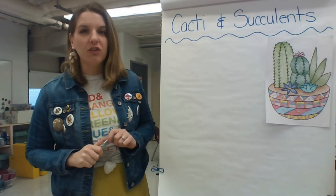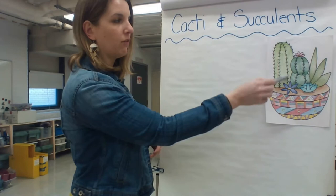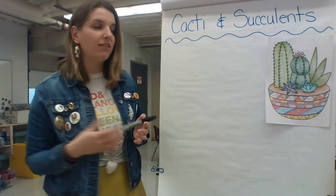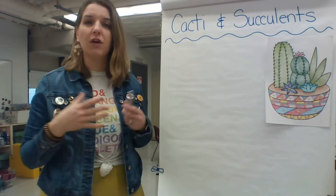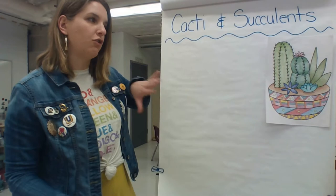Hello artists, and welcome back to art class! For this project, you are going to be making a decorative piece of pottery with some cacti and succulents in it. A cactus is one of those plants that has all those little prickly things over it — they hold a lot of water and you find them in warm, dry climates like deserts. Succulents are very similar but a lot smaller; you can get them in greenhouses and they're very easy to take care of and require very little watering. We're going to make those in a decorative pot.